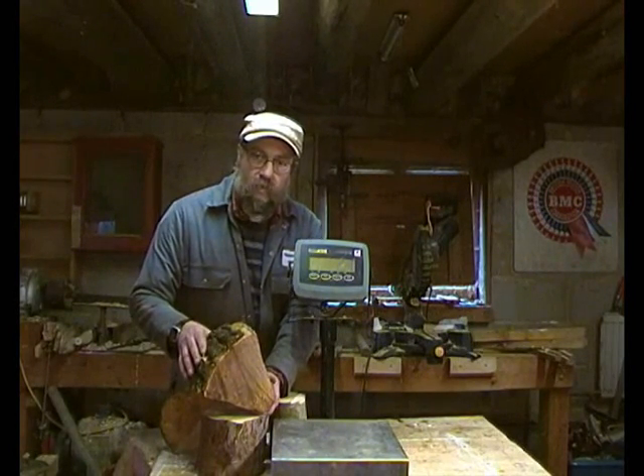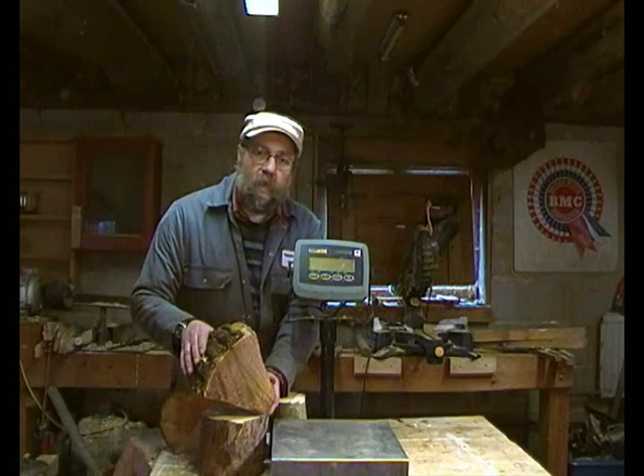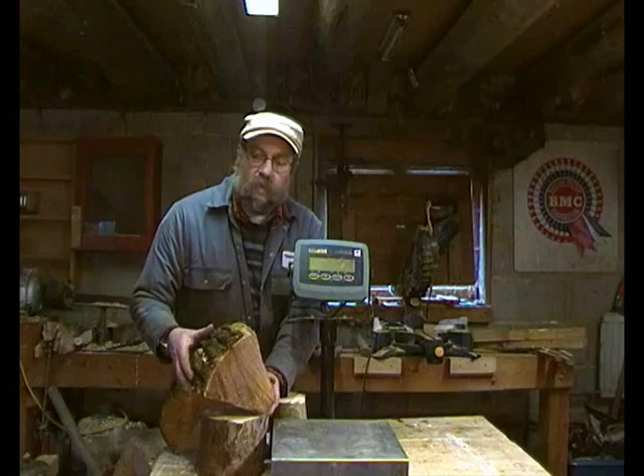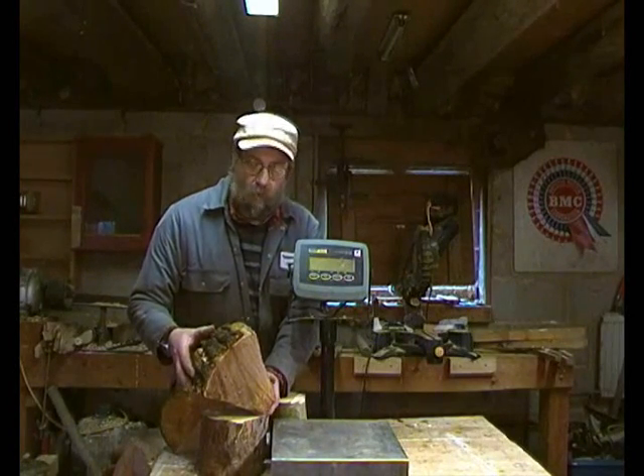What I'm going to do is split slivers off each piece and then weigh them, but I'll split them off camera because everything will bounce about and there'll be loads of noise.